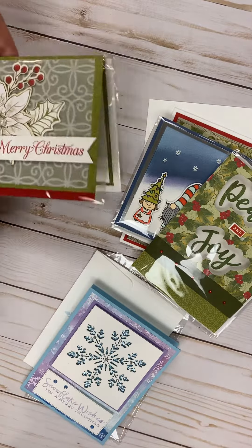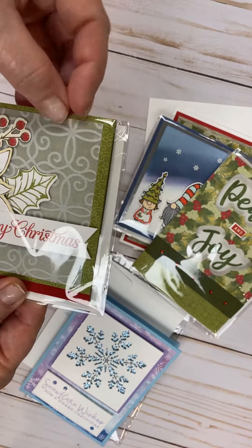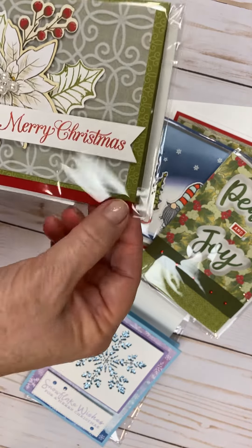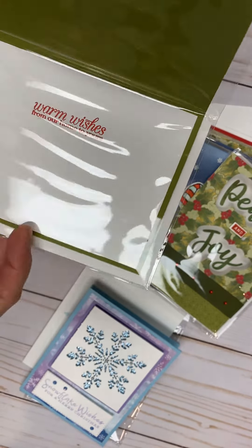And then the last one is from Poinsettia Place again, and this is using the specialty paper that's the flocked Poinsettia paper, and then it has the red velvet right here. And it's Merry Christmas — warm wishes from our home to yours.